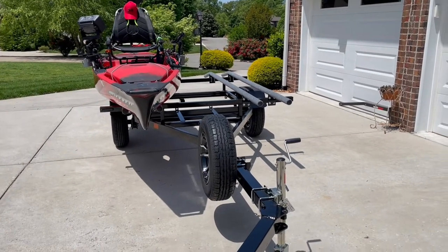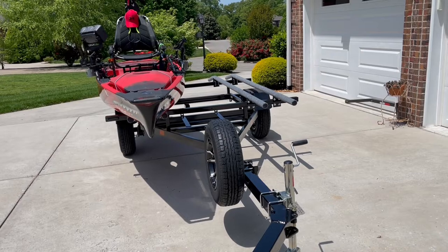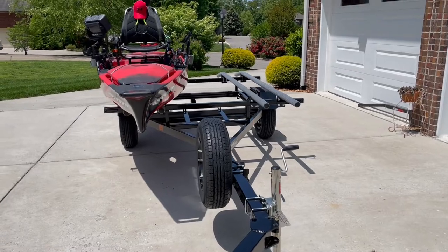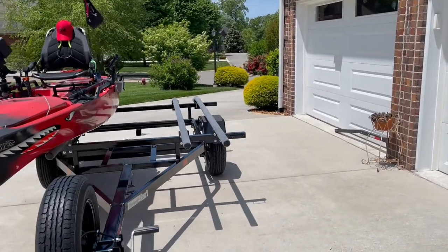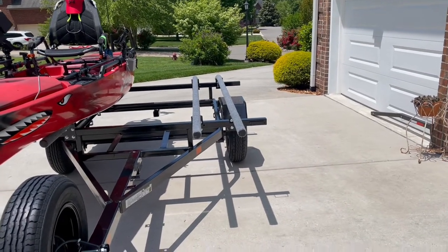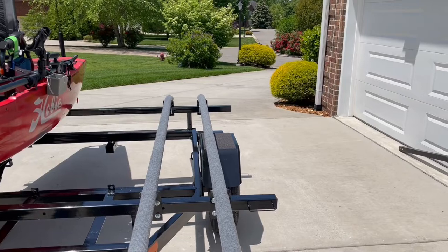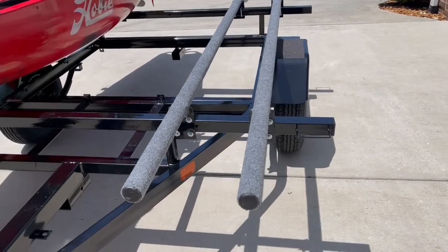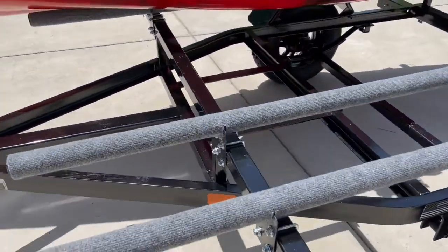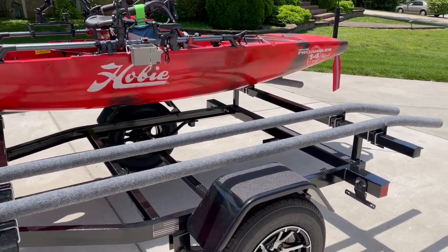Here's my kayak trailer, made by Tennessee Trailers. I finally got it close to the way I want it. I had some problems with it — those bumps right there are bolted on permanently from the factory with no way to adjust them. When I got home, my Hobie would not fit the way they had the bunks permanently mounted. I called them about it and they listened, but that's about it — they didn't offer to help.